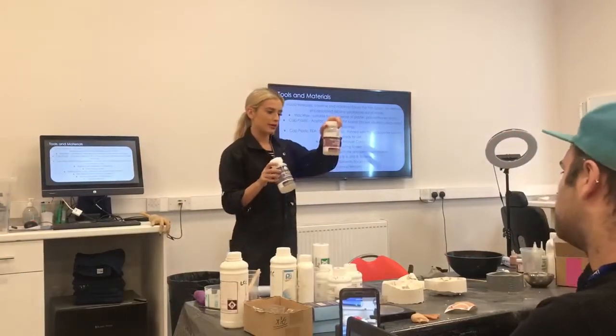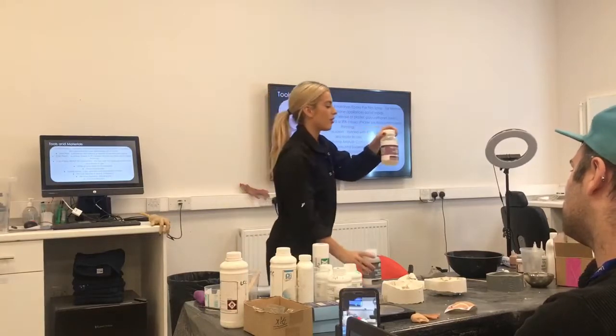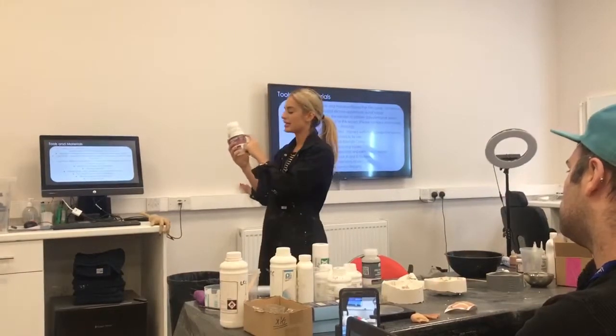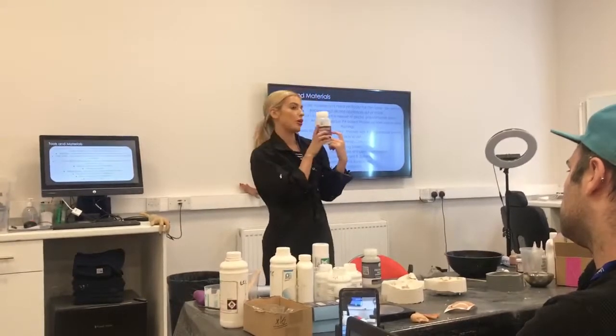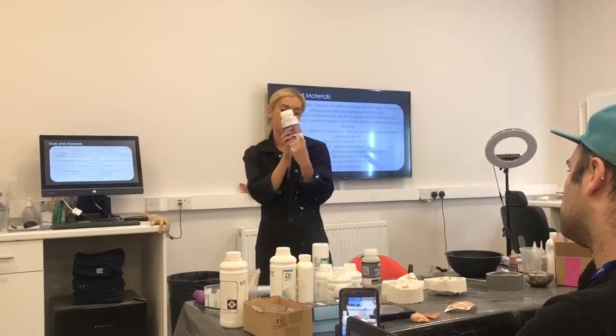This one here is the IPA one. Now it doesn't say IPA on there, but if you do check the side here, it does say 'with IPA' in small, if you ever are confused as to which one you're using.